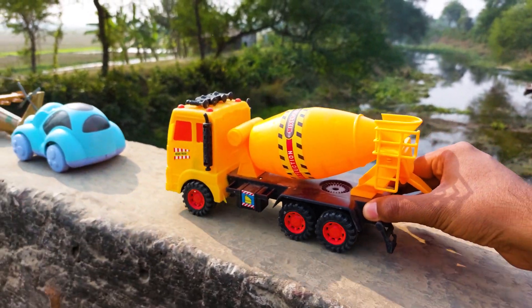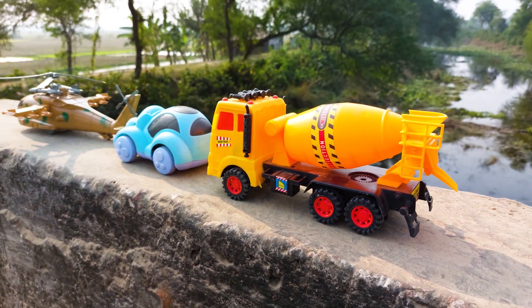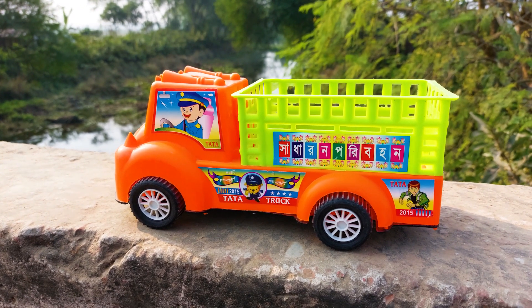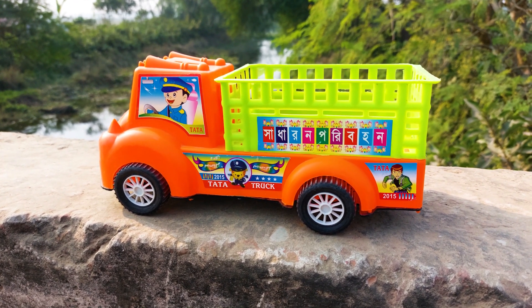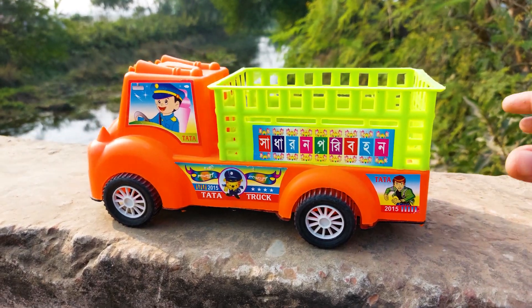I'll park here besides the elephant curve. The next one is a Tata truck. This color is green, orange, and black combination, so I'll try this one.